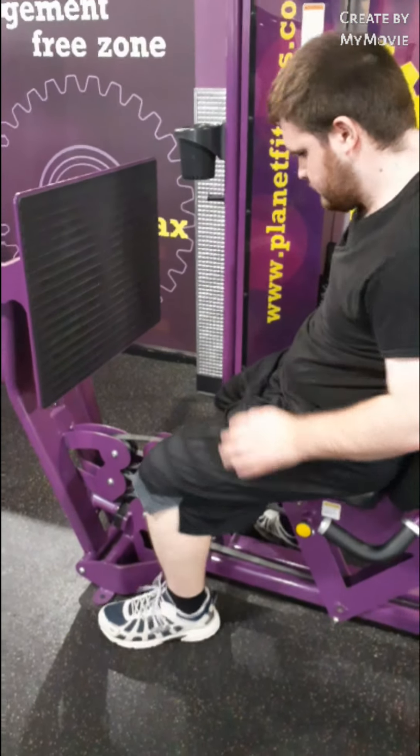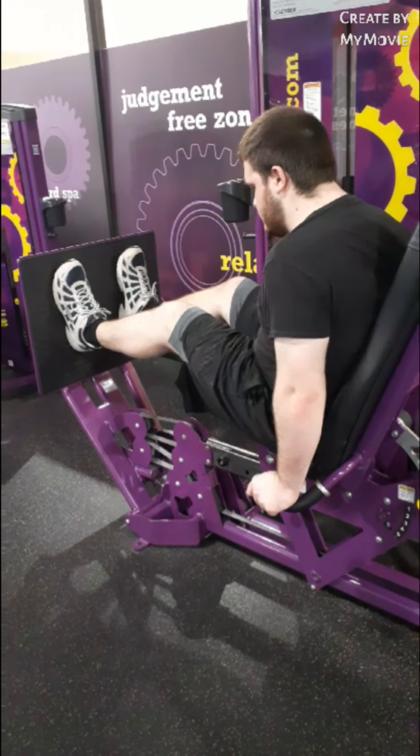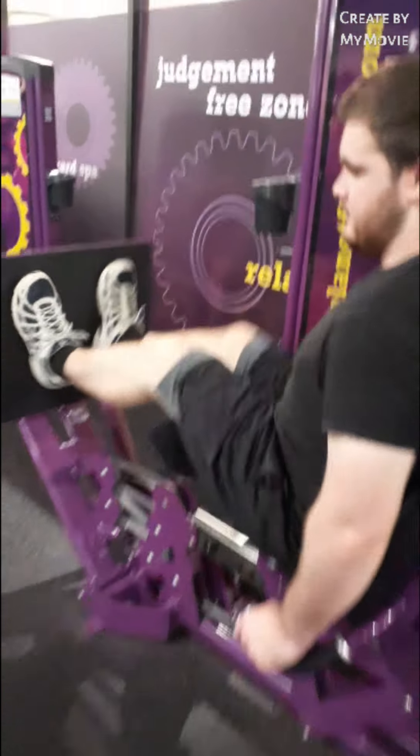I'm going to do leg press. How much weight are you doing? How much?